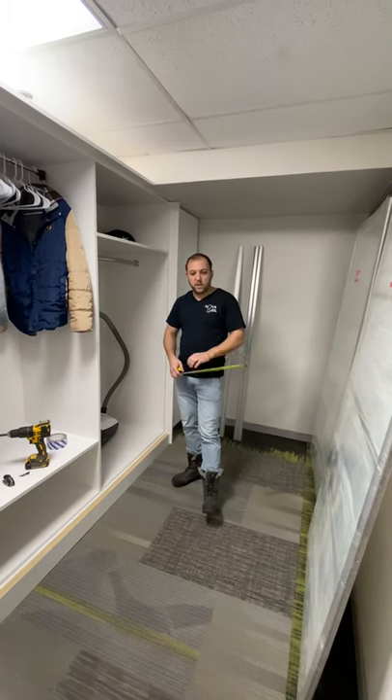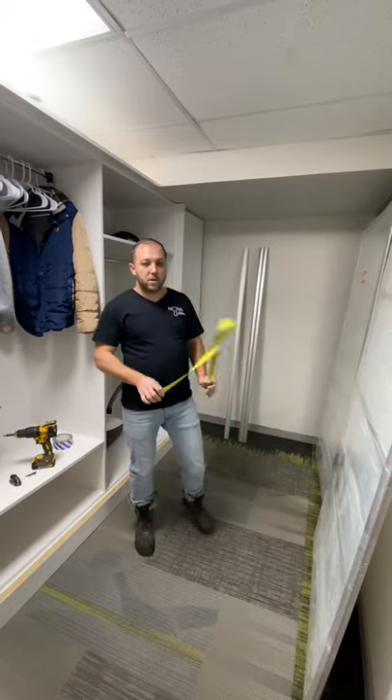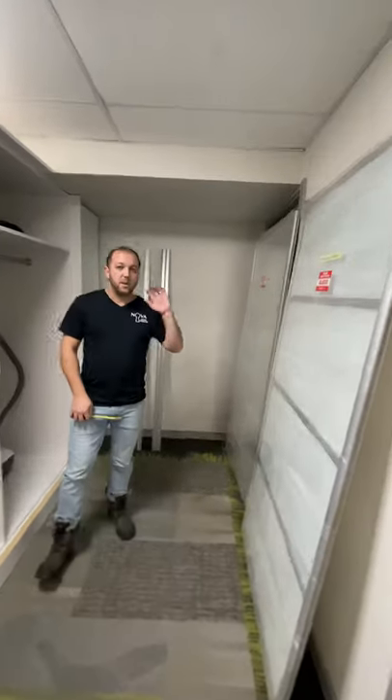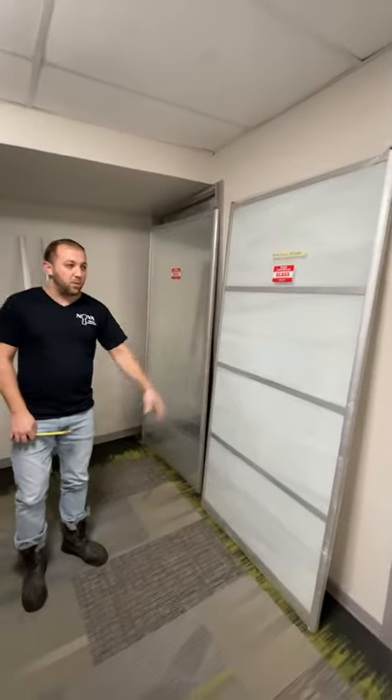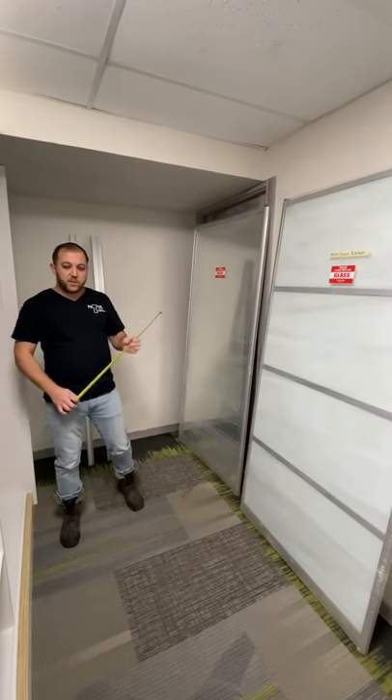Hello everyone, today we're going to install Noah sliding doors. In this case it's two doors and they are different — one of the doors is a four-panel white glass door and the other one is a mirror door.